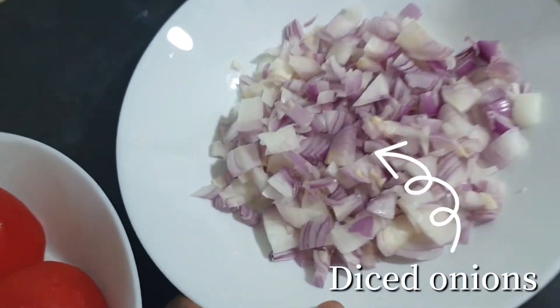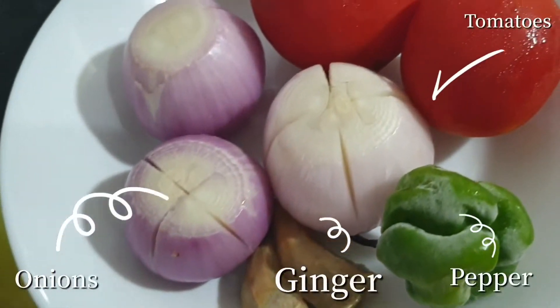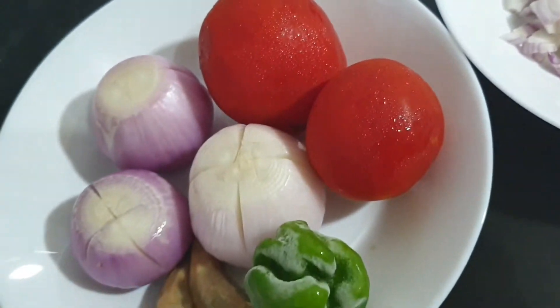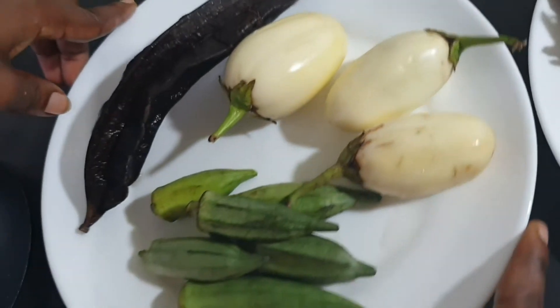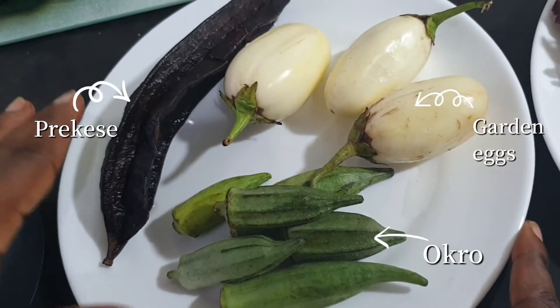We have chopped onions — one medium sized chopped onion. And then we have three small onions with two tomatoes, one pepper, and ginger. And then these are the side adds. You can do without, but trust me, they go very well with the soup.